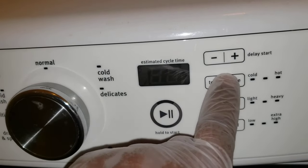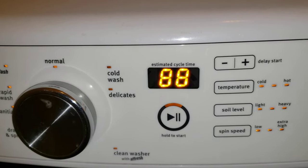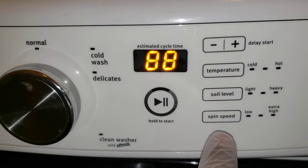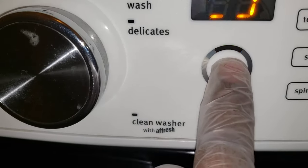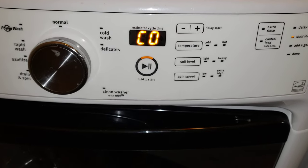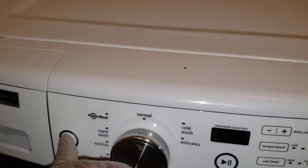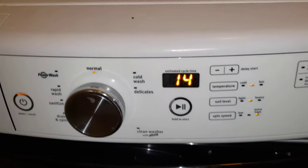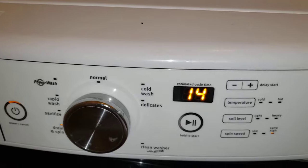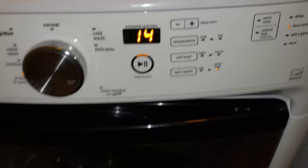One, two, three — and you see where that is. Then press the soil button and it's going to blink. Press it — that's it. Now you can turn it off, turn it back on, and select whatever you want. There you go.